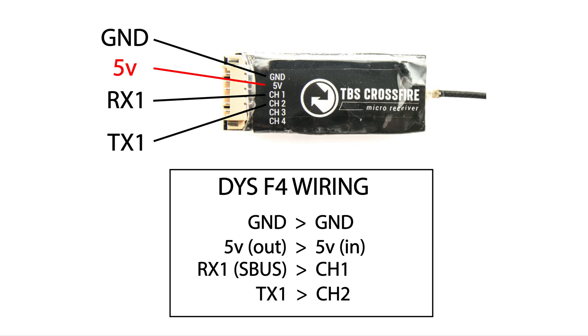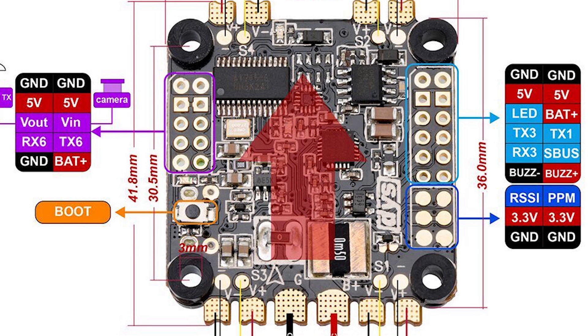Ch1 to ch1 and TX1 to ch2. Specifically for the DYS, we want ground out to ground in on the receiver, 5 volt out to 5 volt in on the receiver, RX1 or S-Bus to channel 1 on the receiver, and TX1 to channel 2. If we look on the diagram for the DYS F4, you can see S-Bus on the right hand side there in blue — that's where we're going to solder channel 1. And just above that in blue is TX1, which is where we're going to solder channel 2. So let's get on to doing a bit of soldering.